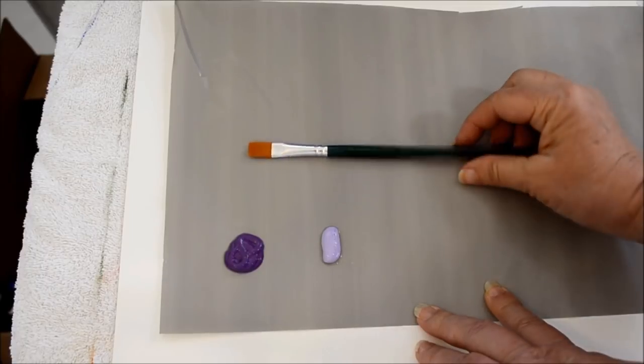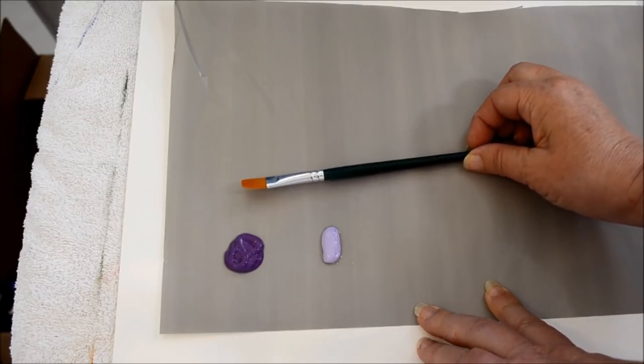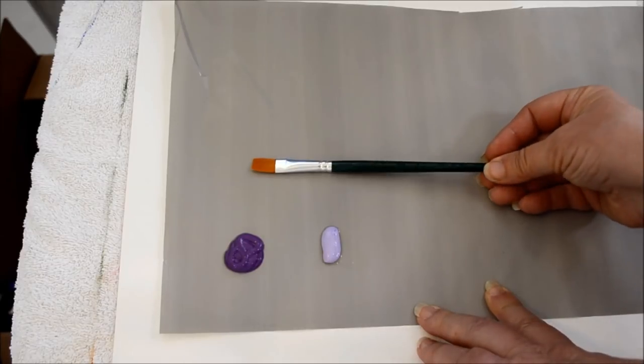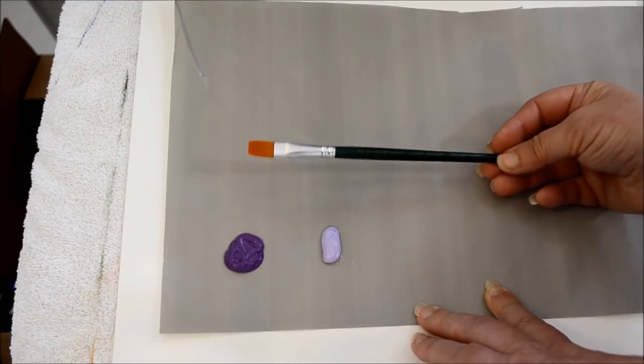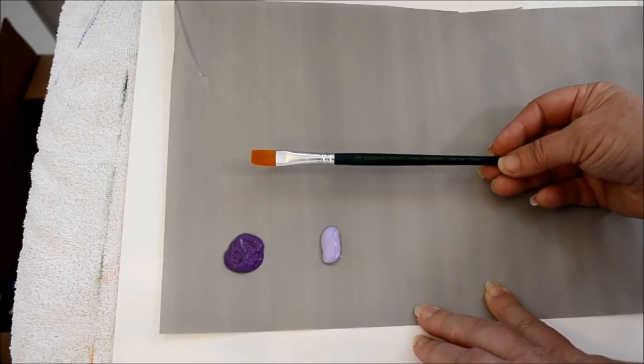Now this is the brush I'm using. This is a Plaid one stroke Donna Dewberry flat brush. I get these in a package of ten. These are very good brushes for stroke work and relatively inexpensive.